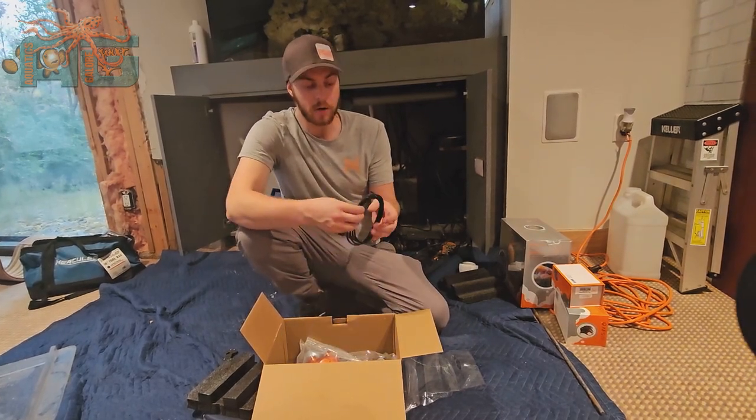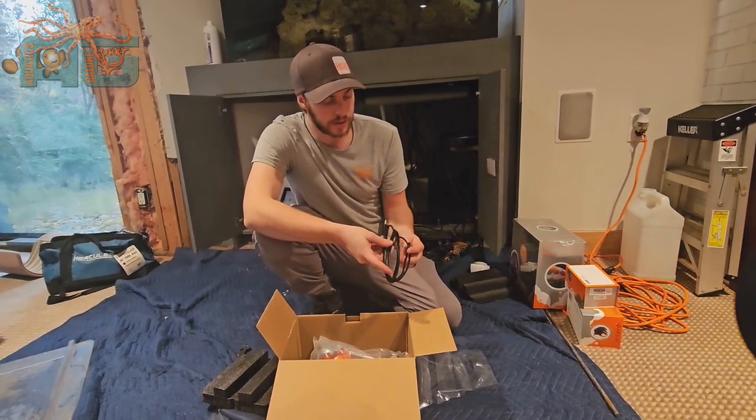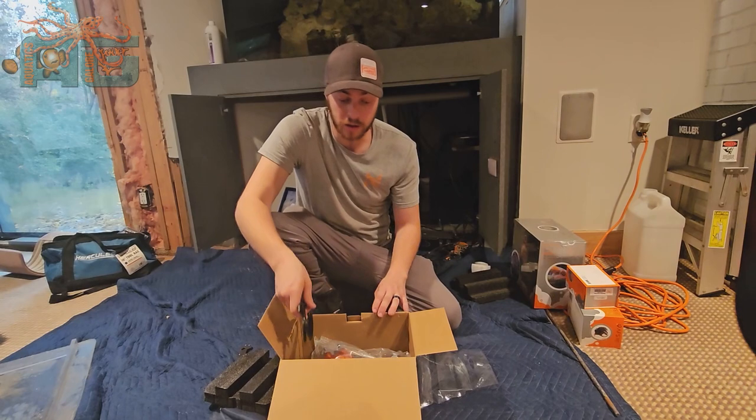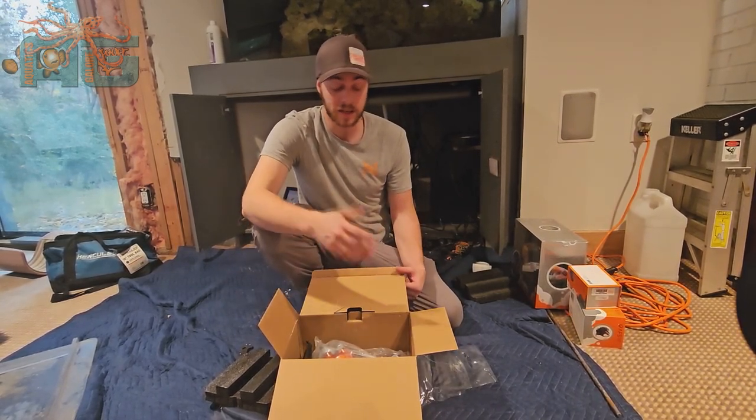And your Aquabus cable. It does come with these components, and it's something we can always go over in an installation video later on to show you how to set this up. If you have any questions, my name is Austin — I can take care of that for you.